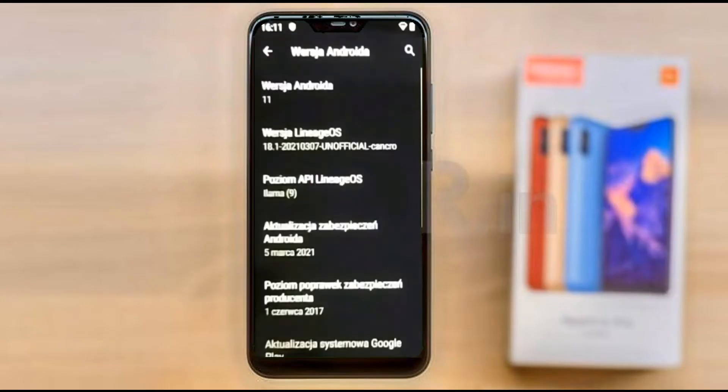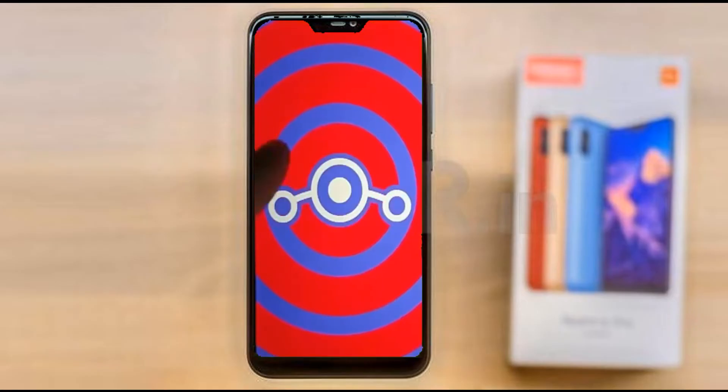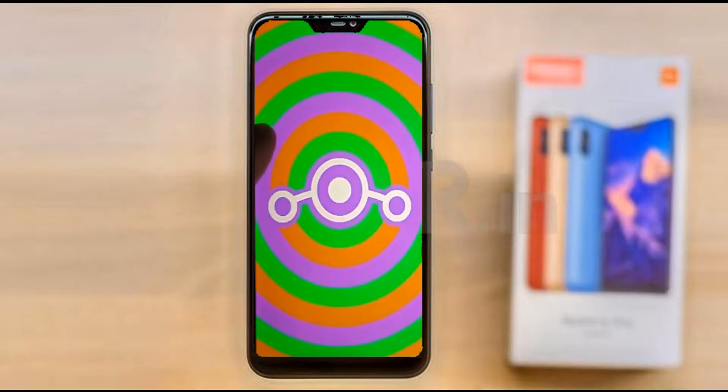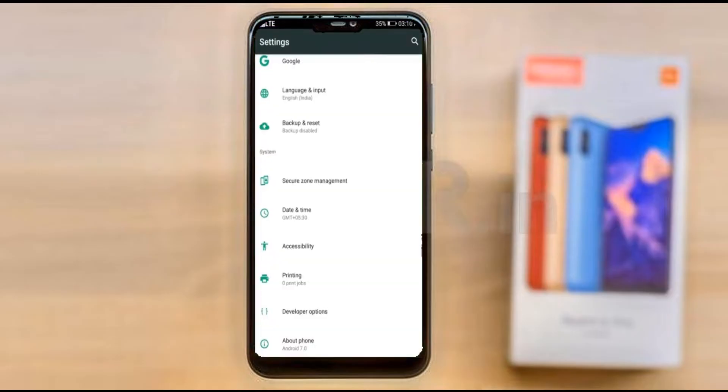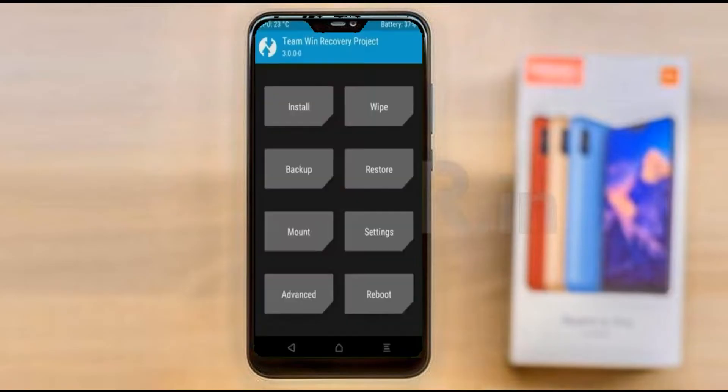Friends, if you want to get the real feel of Android 11 Easter Egg, then you have to follow this procedure. Before installing this ROM, we need to enable three steps: enable developer option, unlock bootloader, and the third one, install TWRP.